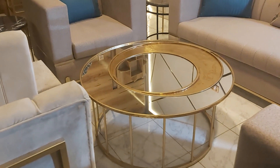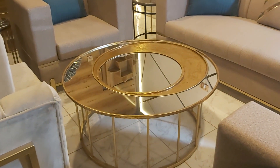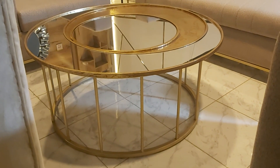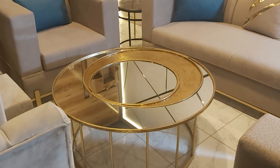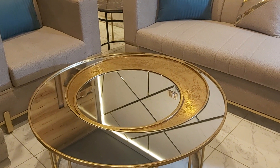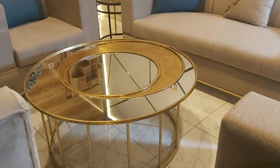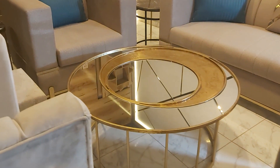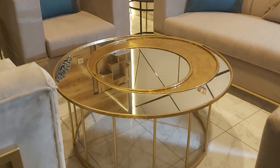Bismillah, and you guys who are watching today, I have a channel and today we are having the beautiful center table along with the metal base and the wooden top, along with the looking mirror. This is a very beautiful design which you've never seen before. The top is three by six — a big size — and the base is just three feet tall.